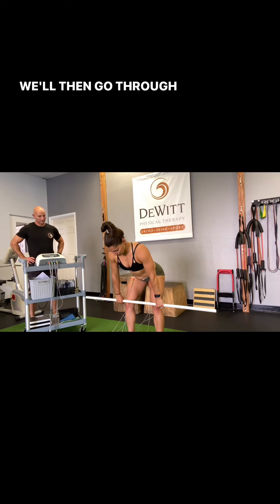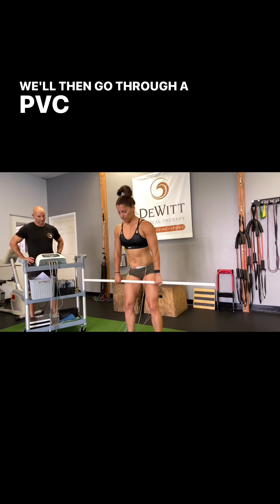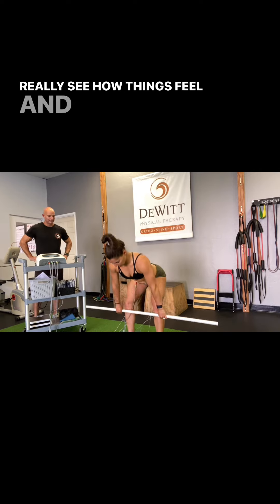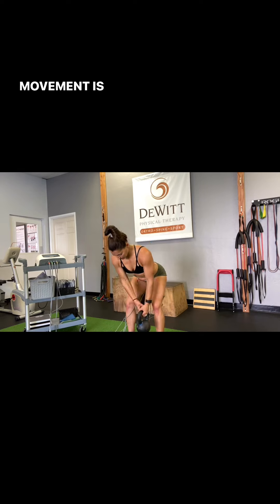We'll then go through a PVC warmup throughout range to really see how things feel and tell her body that this movement is okay.